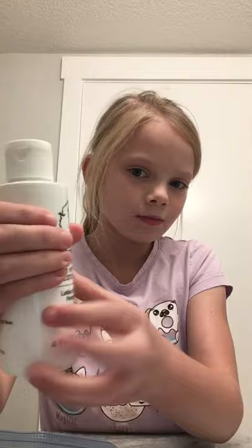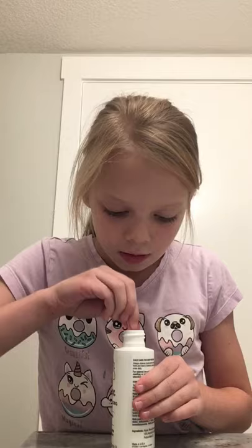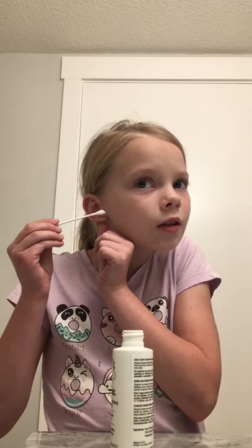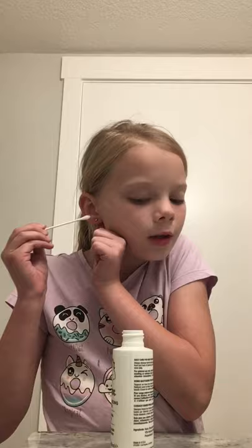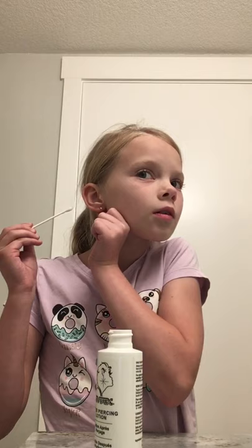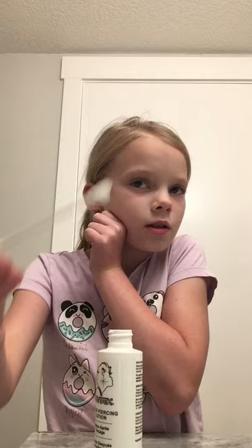I'm going to be cleaning my ears, so let's open this up and use this tool — I forgot what they're called — stick it in there. Let's start talking about how to clean your ears. You actually go to a mirror to get this, clean them very, very well. You stick it in and then just move it around to kind of clean it.